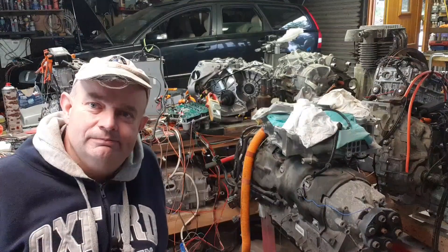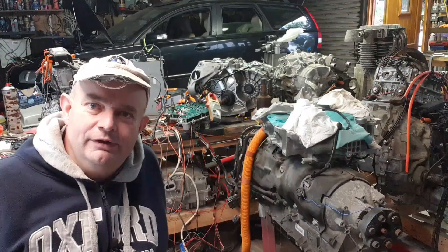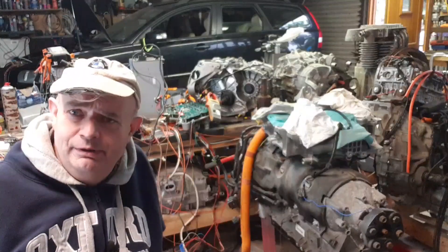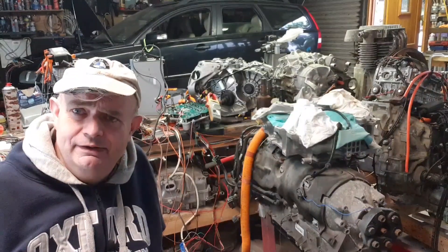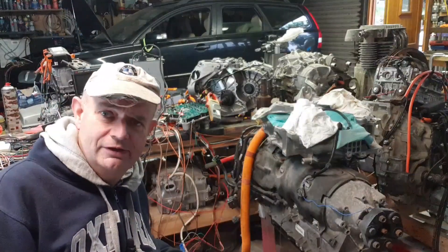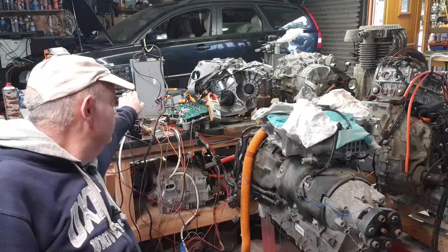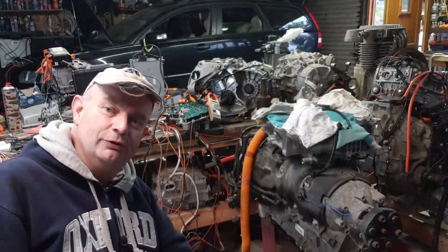Hello folks, welcome back to the Tesla Test Bench channel. I'll be your host today, Damien D Moron, and we have yet another Tesla drive unit running — let's go take a look.